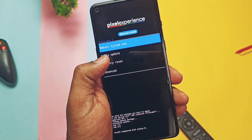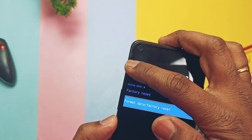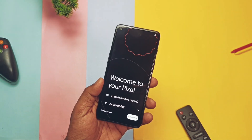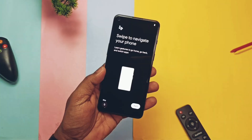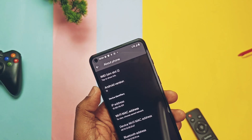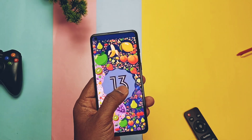Now tap Factory Reset in recovery, select Format Data, then tap Reboot to System. The phone starts to boot into the amazing boot animation of Pixel Experience Plus edition ROM. Go through the complete setup process. After installing this ROM you will feel like you are using a Google Pixel device. Let's jump to About Phone to check the details of the new custom ROM — this is the first Android 13-based Pixel Experience Plus ROM.